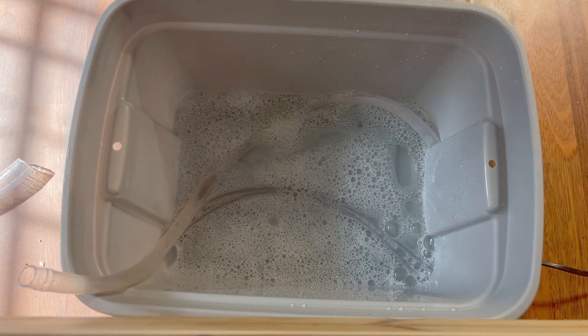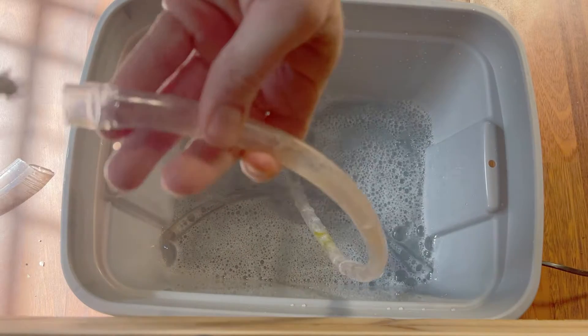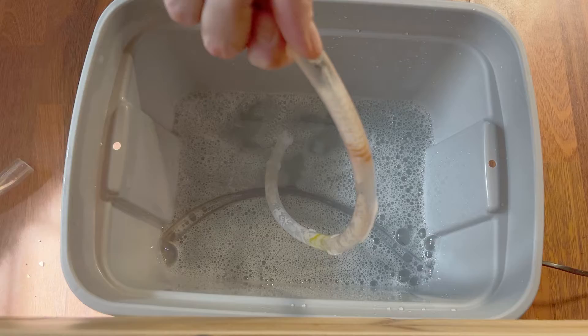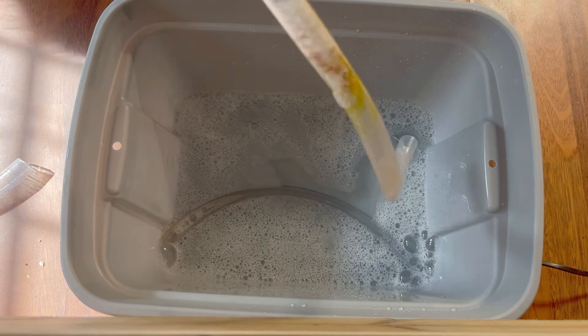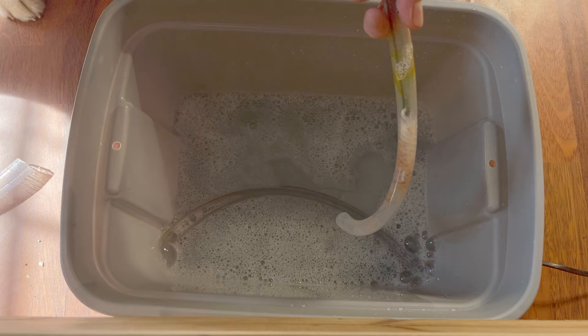Bottle brushes are perfect for cleaning tubing. I made this tubing cleaner out of a bottle brush and a metal coat hanger. Since a hydrogen peroxide bath has pretty much already loosened up anything inside the tubing, I just used soapy water to finish the job. Rinse the tubes off and they're ready to reinstall.